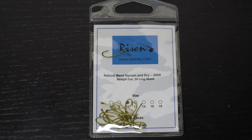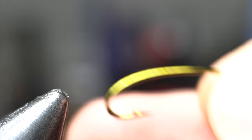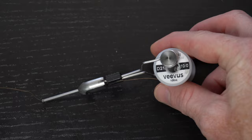For a hook you will want a long shank curved hook like these Risen 200Rs, and today I'm tying a size 10. Place the hook securely in your vise. For thread I really like this Vivas 10-0, and today I'm using brown.